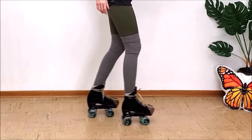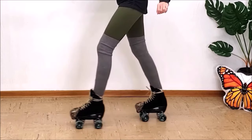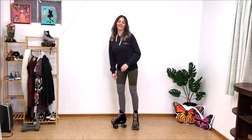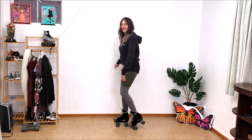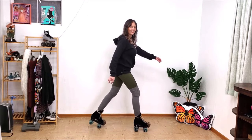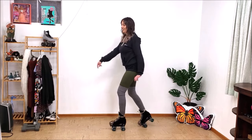Once you feel comfortable, you can work on turning. I want to slow this down so you can get a better idea of what your feet are doing when you are turning and switching from side to side. Slides help with the progression of learning the dribble — mine is still a work in progress, but I've come a long way. The dribble is a great thing to drill as well and good for small spaces.